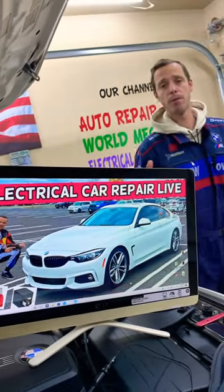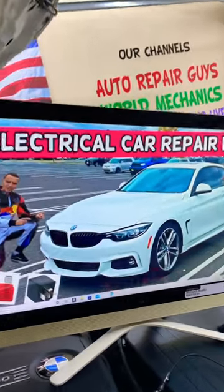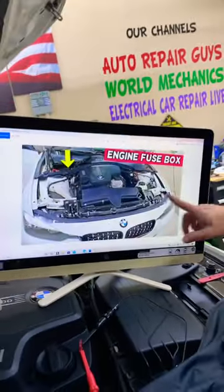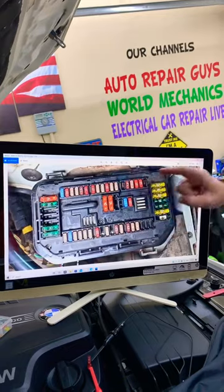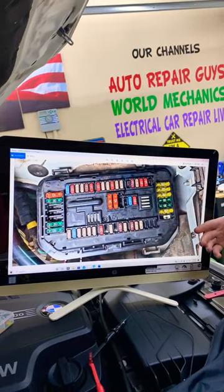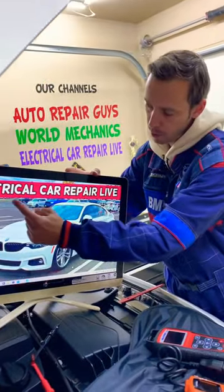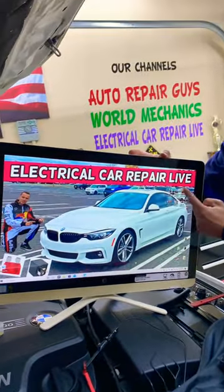Hey guys, welcome back. If you have a BMW 4 Series — F32, F33, or F36 — and your radiator fan does not work, we made a special video that explains which fuses you need to check, where you can buy cheap fuses, parts, and tools at a good price with quick shipping, so you do not waste your money. The complete video will be on our YouTube channel, Electrical Car Repair Live.